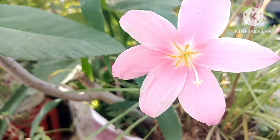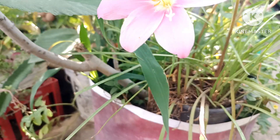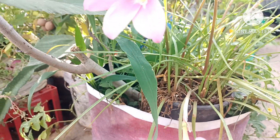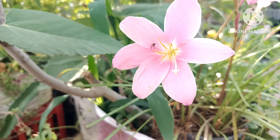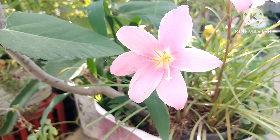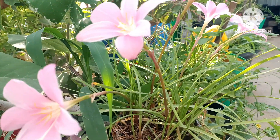Hi everyone, hello everyone. We are in the garden, we are in the rain. I will come to you and say, we are doing good at the garden. If we are going to the garden, we will do our work.